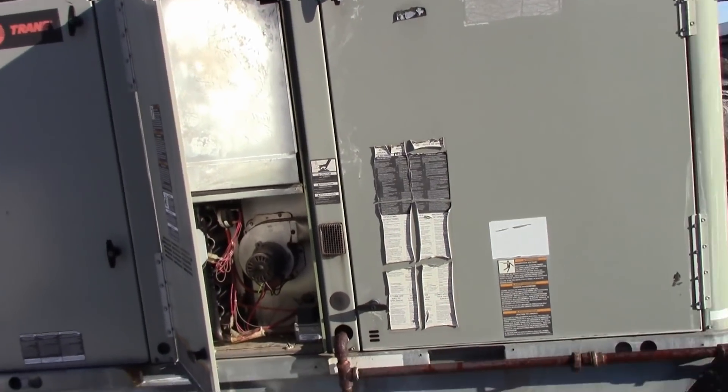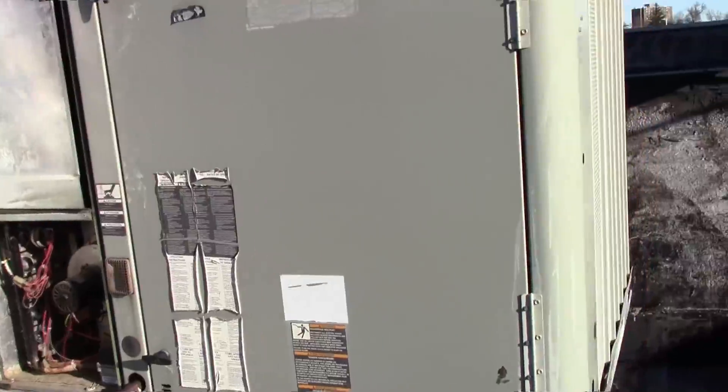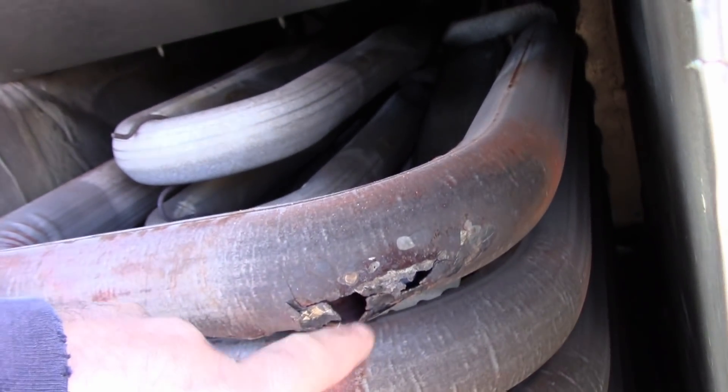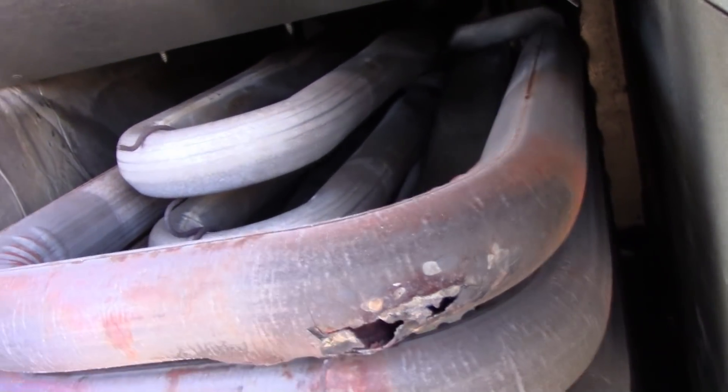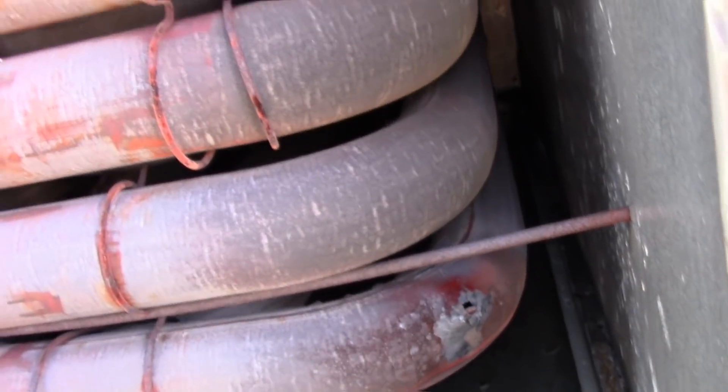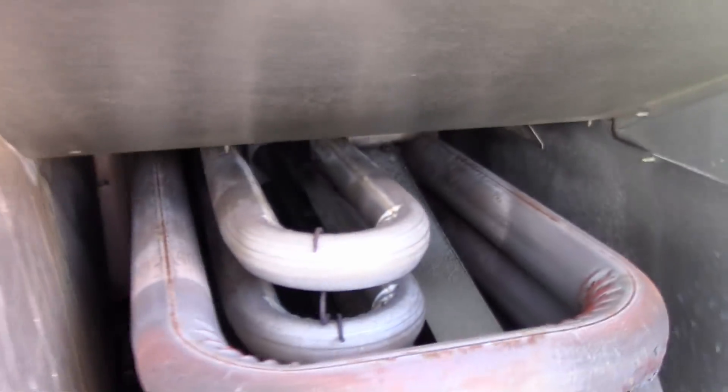We have a Trane YHC with a VAT heat exchanger. You can see it's all rotted out right there and right down there, so she's definitely toast.